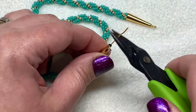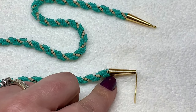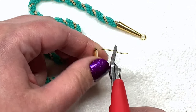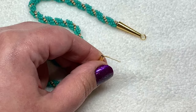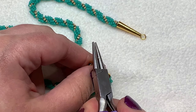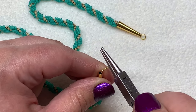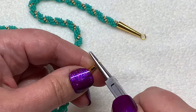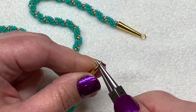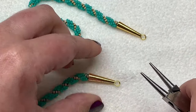Feeding the cone down as far as it'll go, I'm then going to make a 90 degree angle with the wire so that it's held in place. To match the loop on the other end, I'm going to trim this back to about a half inch of wire hanging out. Then I'll take my round nose pliers, holding them back about halfway, and roll that wire into a loop, straightening it out to match the other side. That loop will hold everything in place and give us a spot to add our jump rings and clasp.